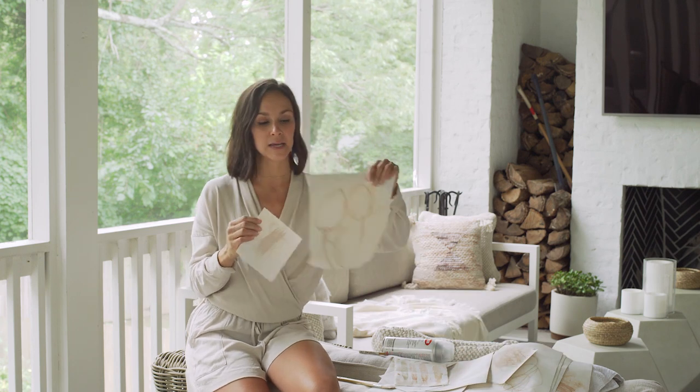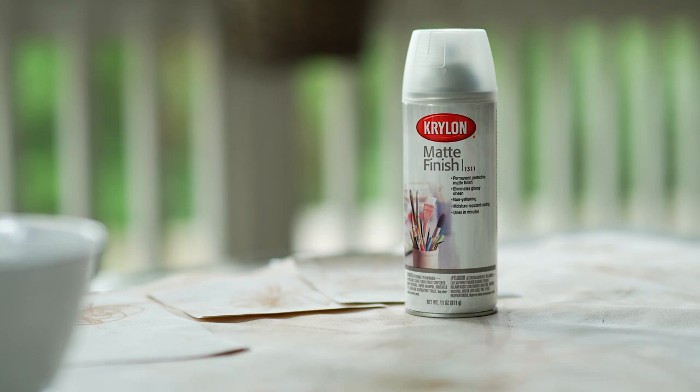So this ten by ten piece, I'm going to find a place that I like and I'm going to cut it down. You're going to get canvas, any sort of paintbrush, and Krylon matte finish.